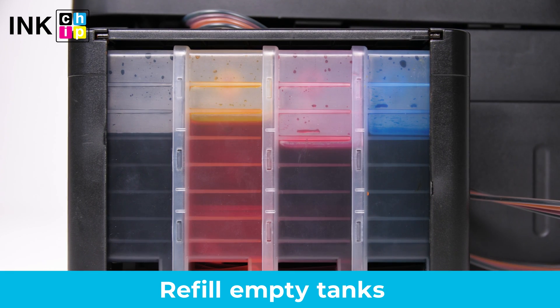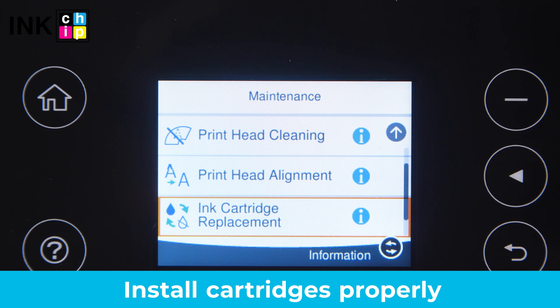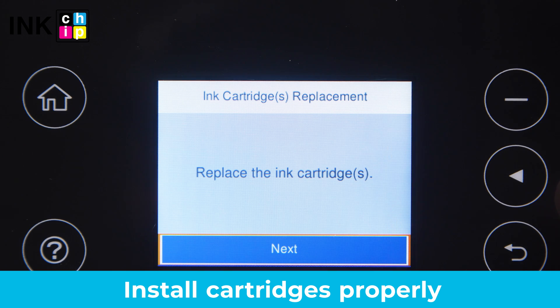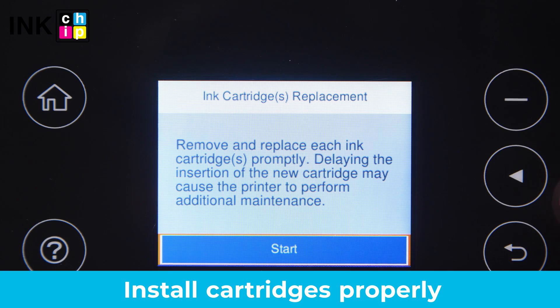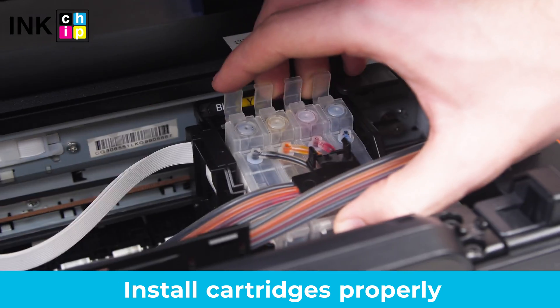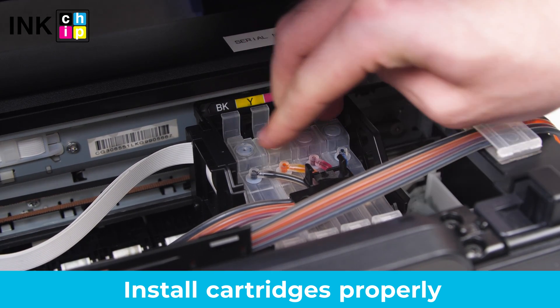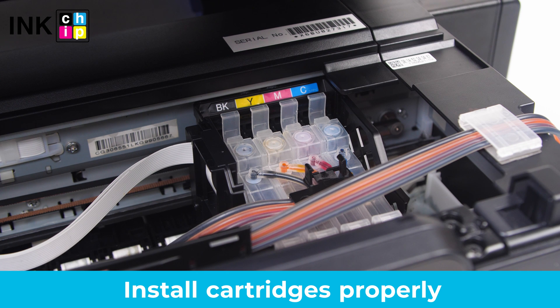First of all, check the ink levels in your cartridges or ink tanks and then refill any low or empty tanks. Ensure the ink cartridges are installed properly. You can use the ink cartridge replacement utility to move the printhead into the replacement position. Insert the cartridges into the ink cartridge holder straight vertically. Press cartridges down firmly and close every latch. Make sure they are latched properly.